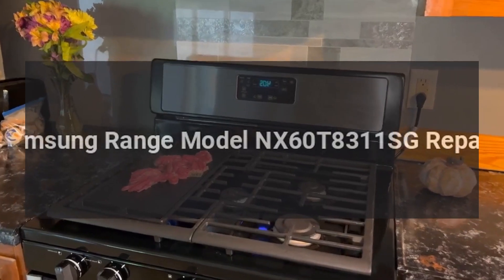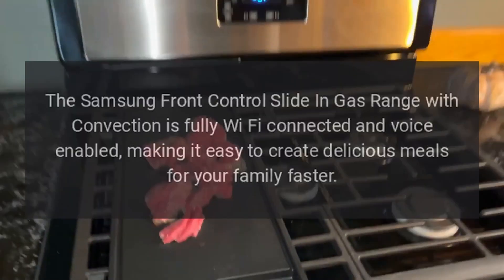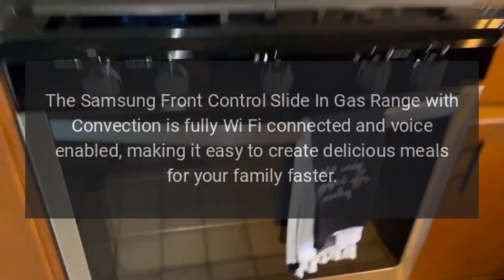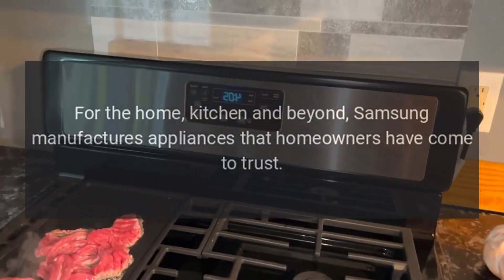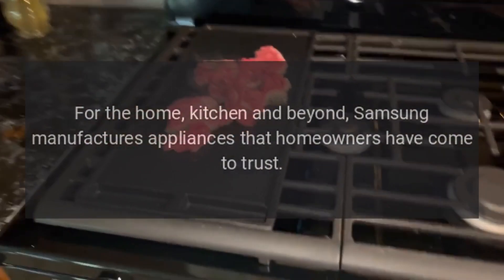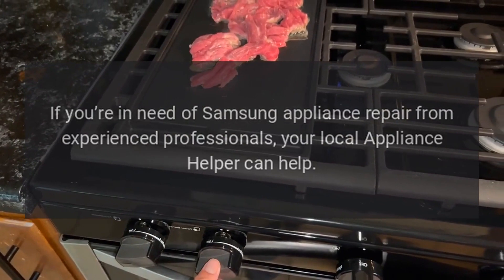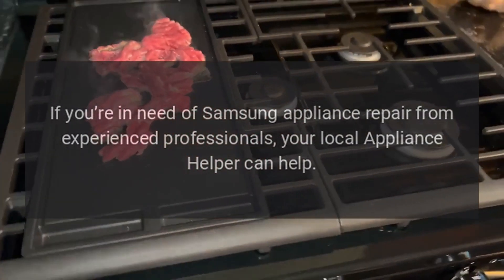Samsung Range Model NX60T8311SG Repairs. The Samsung front control slide-in gas range with convection is fully Wi-Fi connected and voice enabled, making it easy to create delicious meals for your family faster. For the home, kitchen and beyond, Samsung manufactures appliances that homeowners have come to trust. Even a trustworthy appliance requires occasional maintenance or repair. If you're in need of Samsung appliance repair from experienced professionals, your local appliance helper can help.